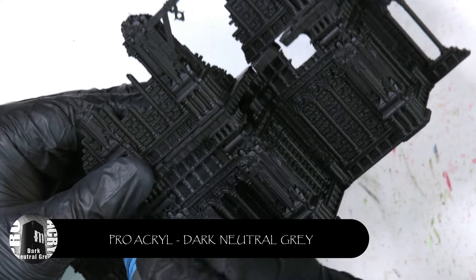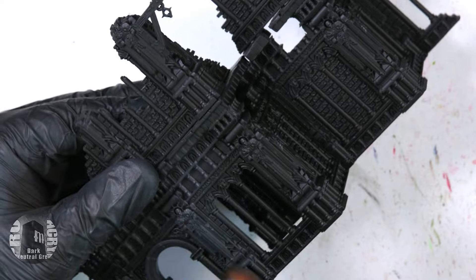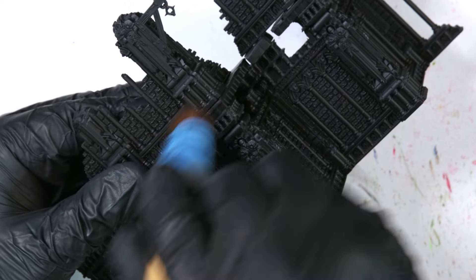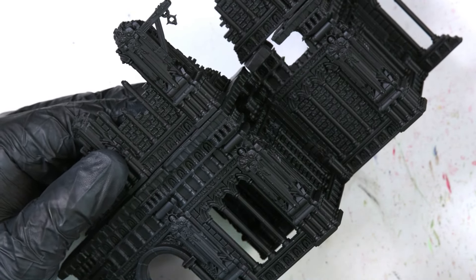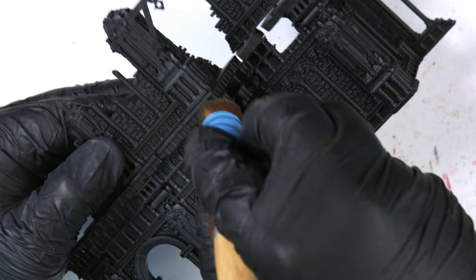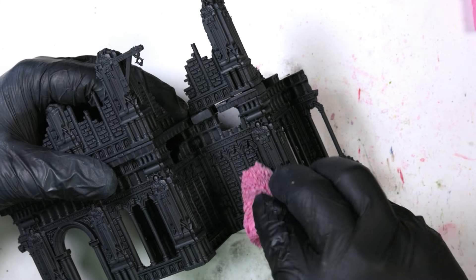I start by priming black and I'm coming in with ProAcryl's dark neutral grey, just doing a really heavy dry brush over the whole model. This is going to establish some form of a colour gradient above black. I find if I don't use the dark neutral grey as an extra step, the colour just looks kind of flat, so to add more depth to the colour of my stone I just do one extra step and it really doesn't take long at all.